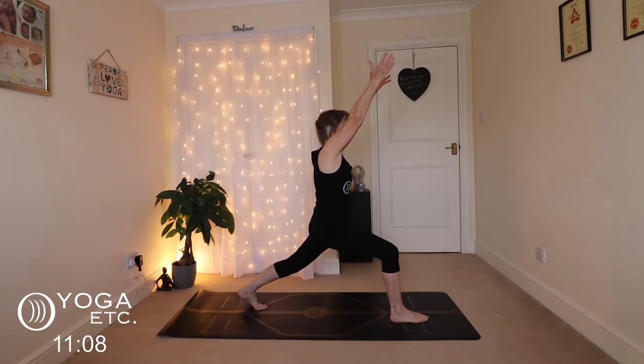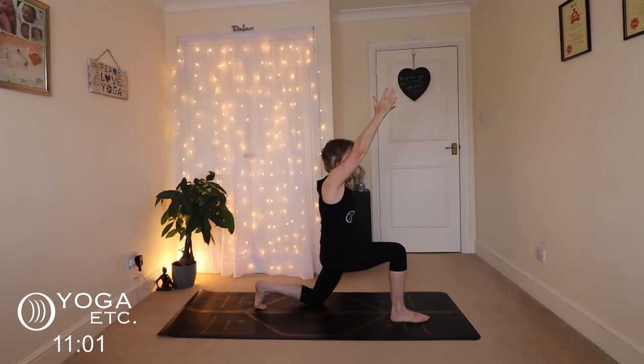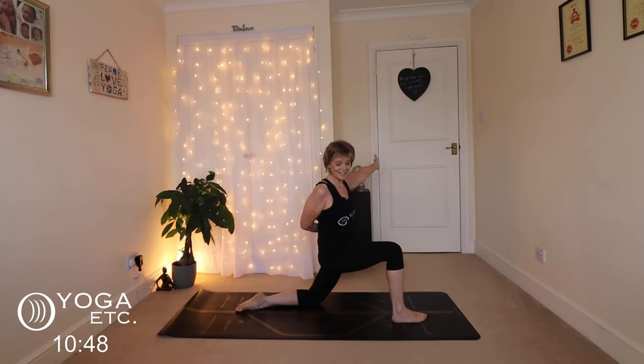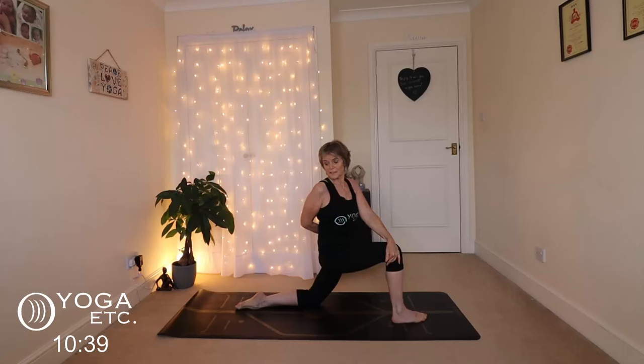You can use that front knee to bring yourself up into high lunge, stretching up. Stretch those arms up nice and strong. Then from here we're going to lower down to low lunge — take the hands behind, stretch them up, take them round to your left hip so you're getting that stretch in your right shoulder. Release your left hand, place it on your right knee.